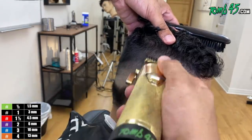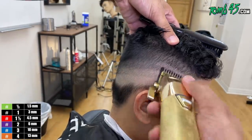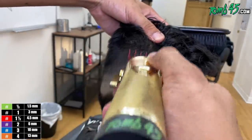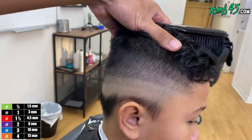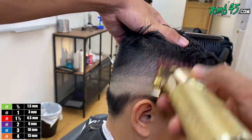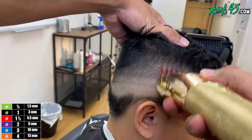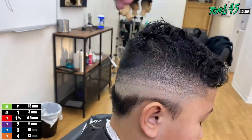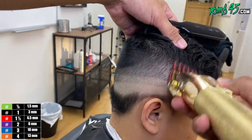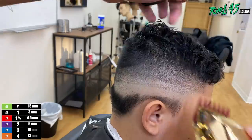Toward the end all I'm really doing is finishing off the bald fade and maybe some detail work. It's much better to spend less time balding out at the end than in the beginning. At this point we are using our one-and-a-half guard and we're going to start blending down on these panels.